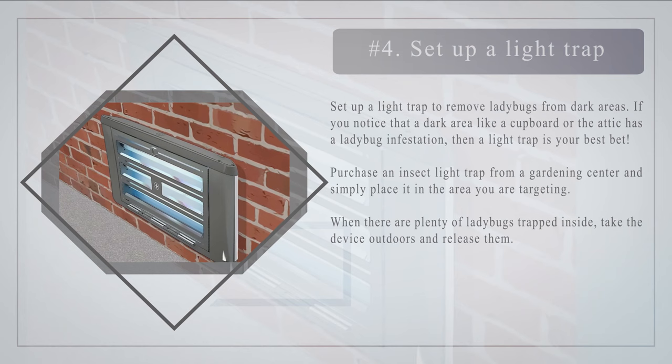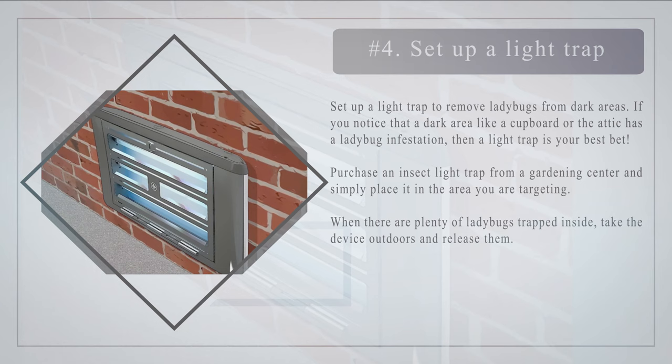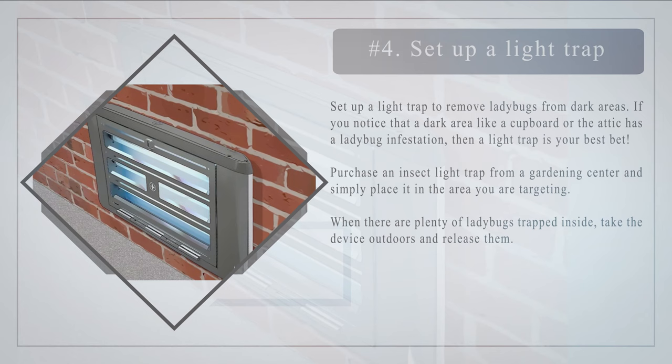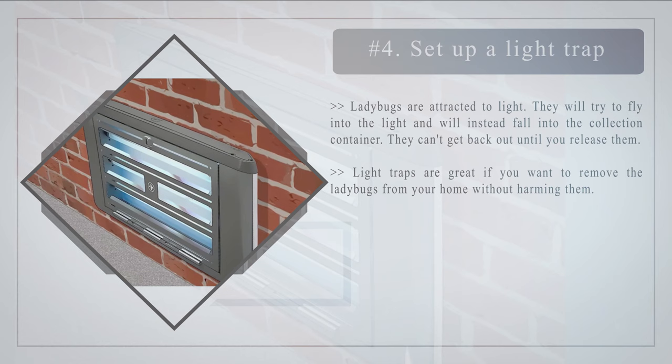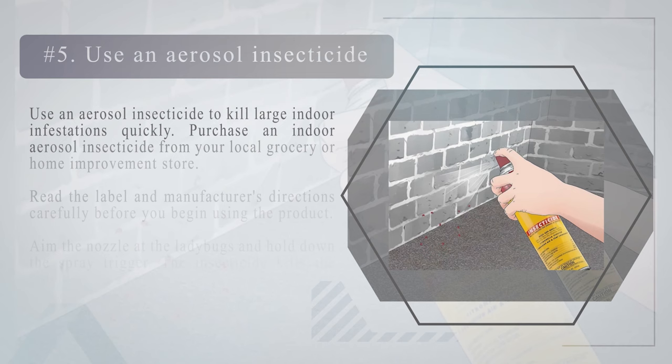Number four — set up a light trap to remove ladybugs from dark areas. If you notice that a dark area like a cupboard or the attic has a ladybug infestation, then a light trap is your best bet. Purchase an insect light trap from a gardening center and simply place it in the area you are targeting. When there are plenty of ladybugs trapped inside, take the device outdoors and release them. Ladybugs are attracted to light — they will fly toward it and fall into the collection container and can't get back out until you release them.